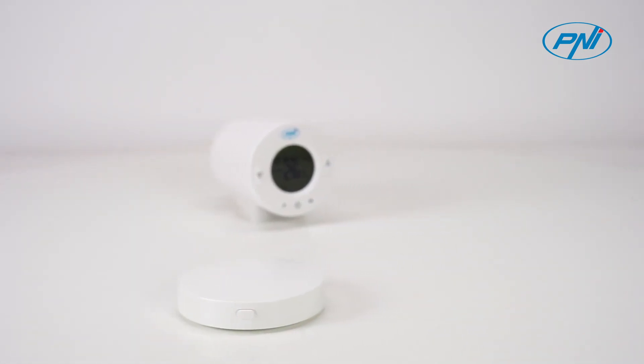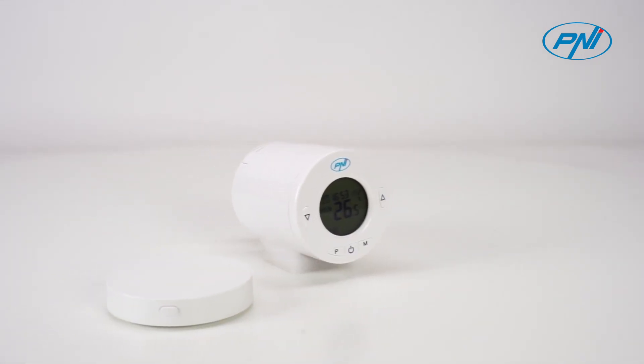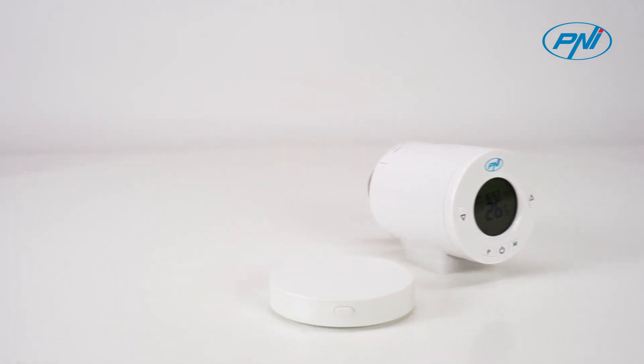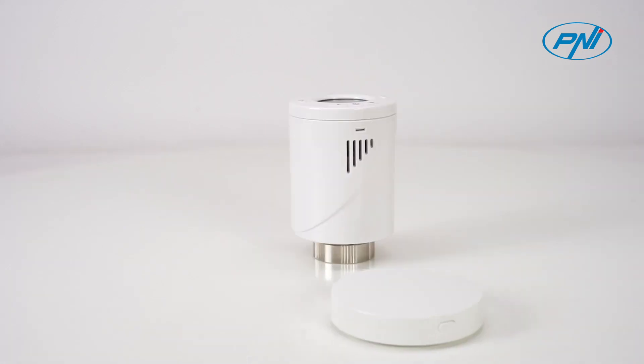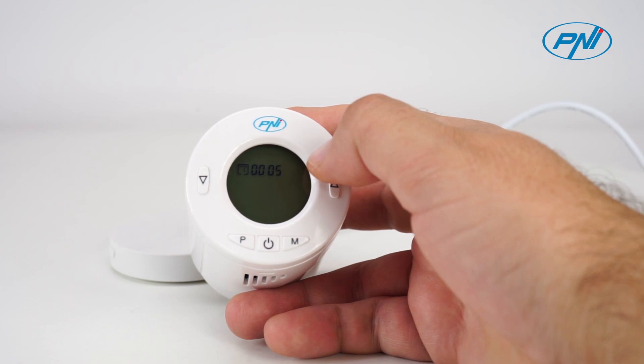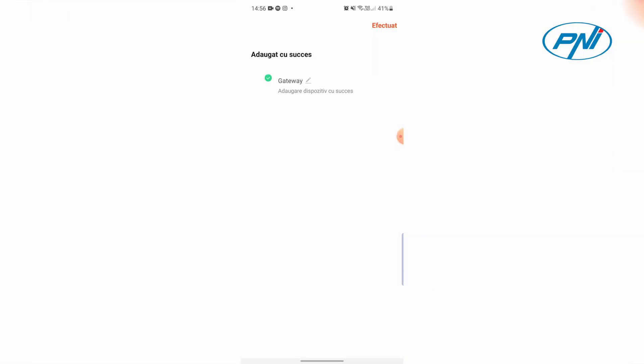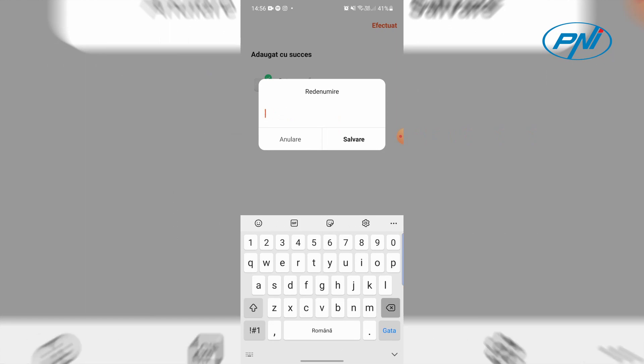The PENI CT25T thermostatic head can be controlled remotely only with the help of the PENI CT25 Wi-Fi hub, purchased separately. By pairing the two devices and adding the hub in the Tuya Smart application, you can remotely perform various operations such as temperature setting, thermostat on/off, operating mode change, or weekly program setting.